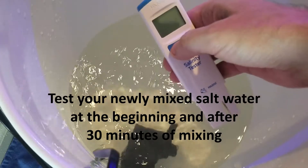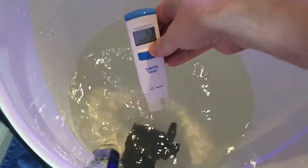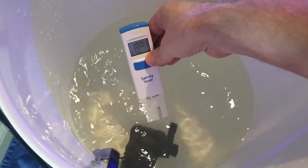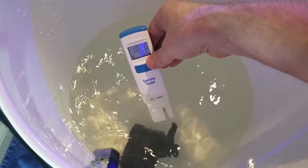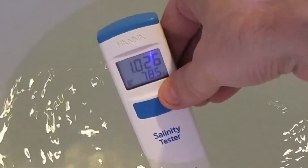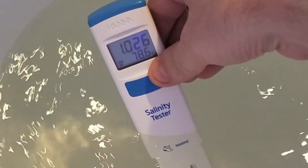Let your RO water mix for about 30 minutes or until crystal clear. Then after that just take a salinity test and temperature check, and after that you'll be ready to go in your aquarium. As you can see this one is right at 1.026.